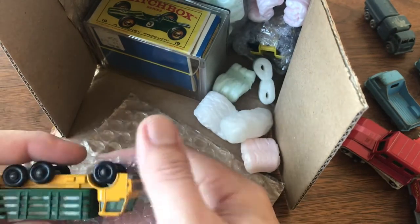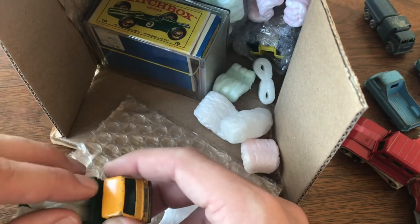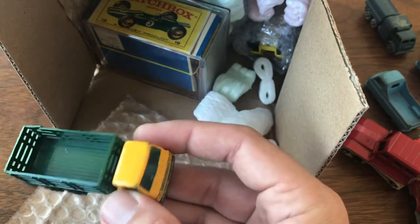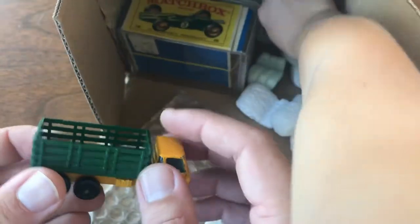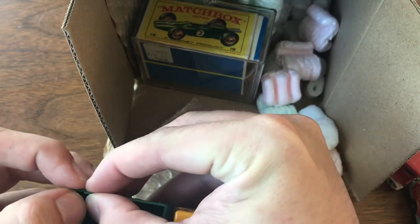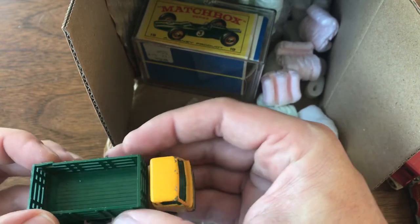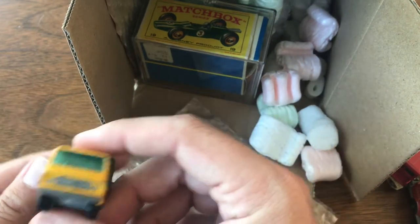Here we've got a steak truck — nice little model. These aren't terribly hard to find and this one's not in great shape, but not too bad. One really nice thing about it is all the plastic is intact. I think it's got one little crack right in the back there and that's barely noticeable — something that can be easily fixed with just a little bit of care.